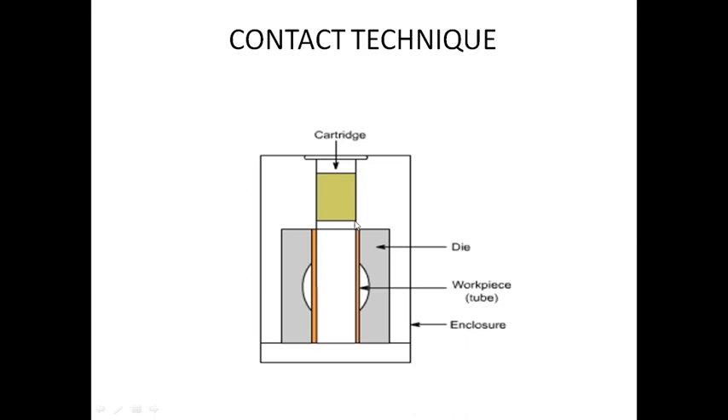Next we have the contact technique. This is a cross-sectional view of a cylinder. We have two electrodes and we form a die. We form an impact using explosive power. We move this cartridge and form the workpiece, applying power and impact to form the shape.